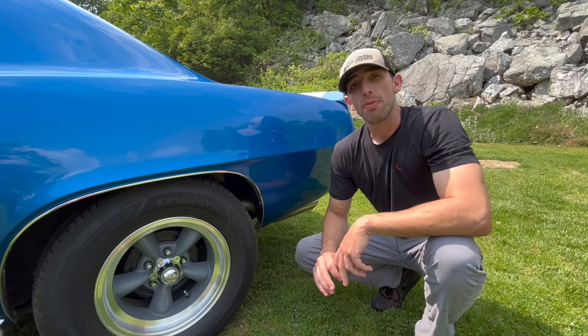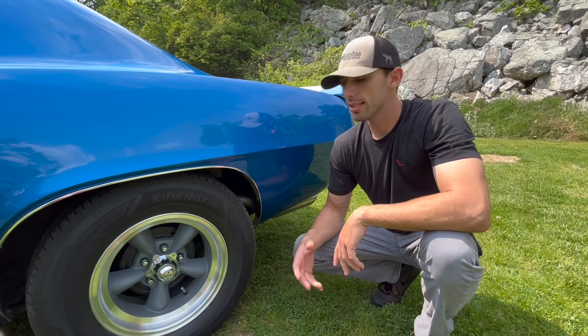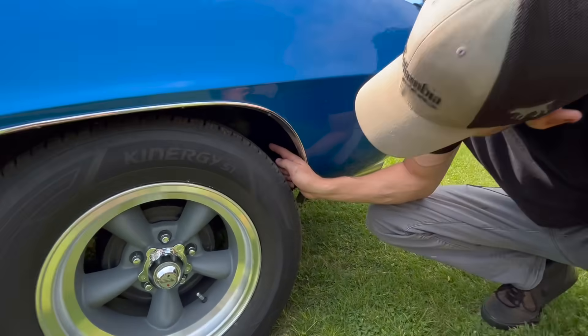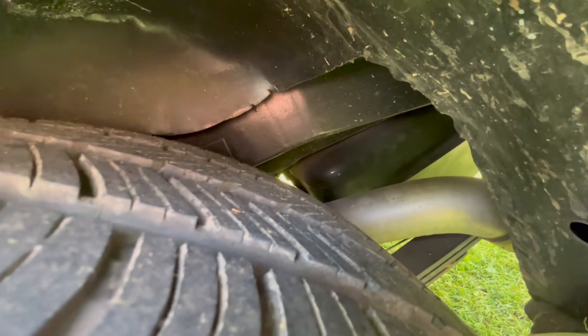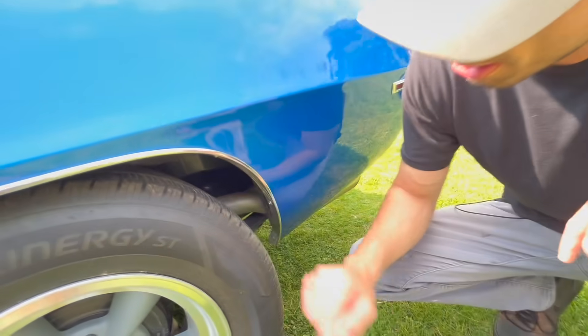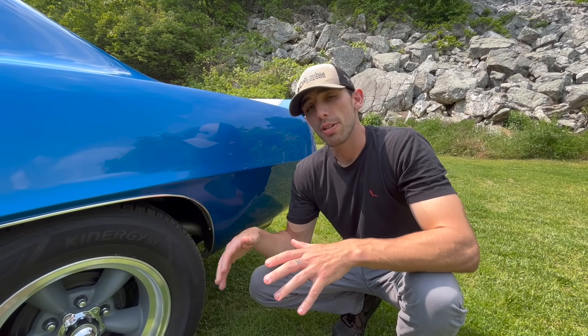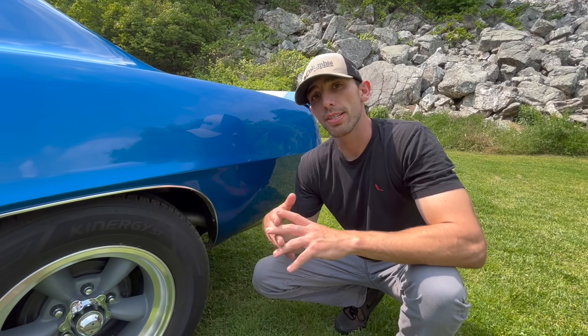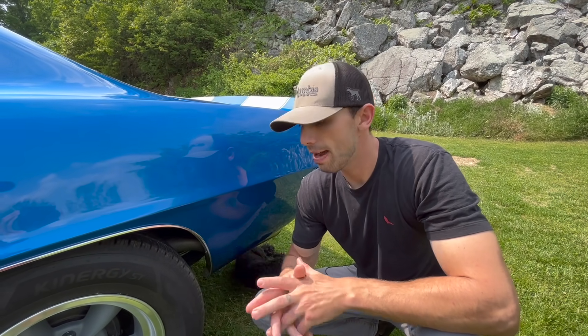All 1969 Z28s came with dual exhaust from the factory. An easy way to tell is if a doubler plate is behind the rear tire on the driver's side. All Z28s came with dual exhaust, but not all Z28s came with chambered dual exhaust — that was a standard option up until about November of 1968, and after about spring of 1969 it was not available.